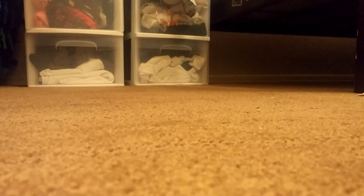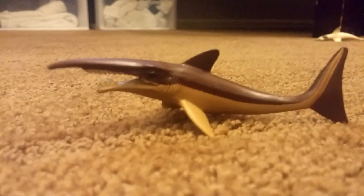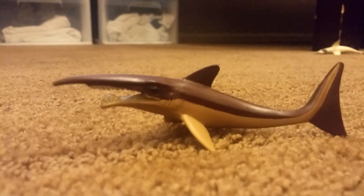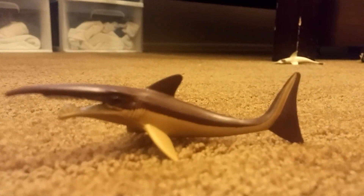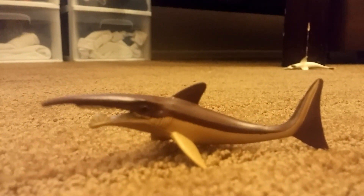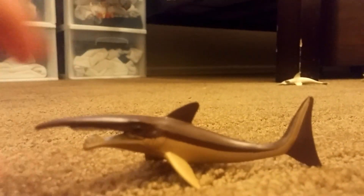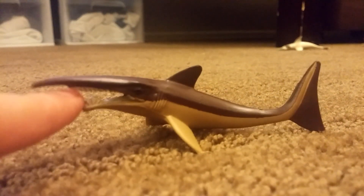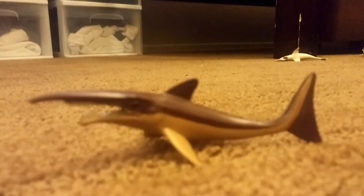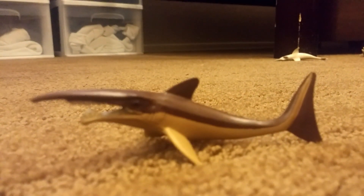The next one is called Saurichthys. This shark, as you can see, had a saw in its mouth. Now there are two different versions — this one and its brother over there in white. The saw right here was so sharp that it actually moved, which was really weird. This is one of the weirdest sharks too.